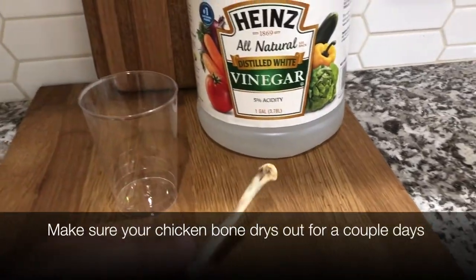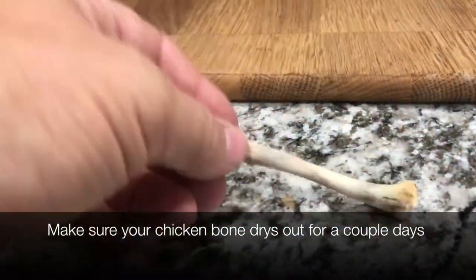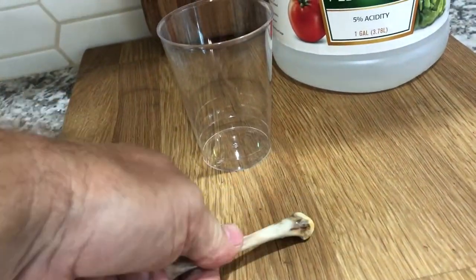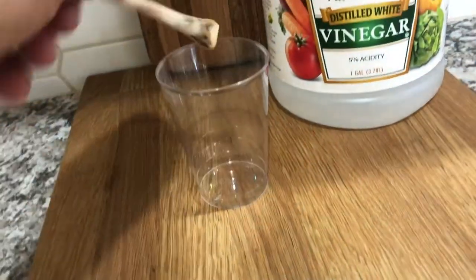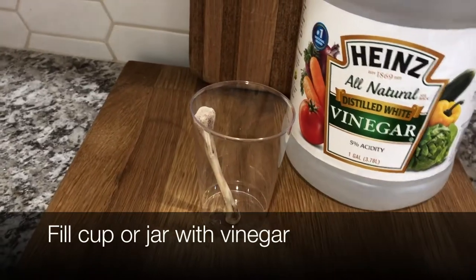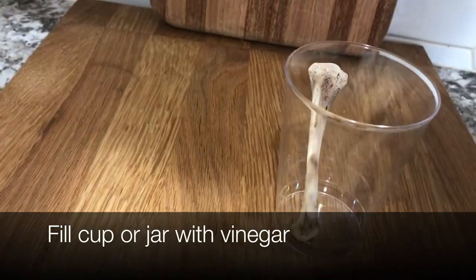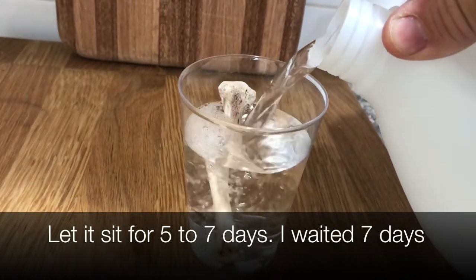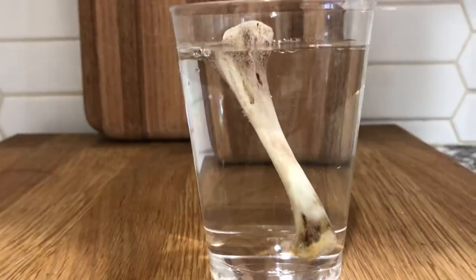For the setup, you're going to take your chicken bone and let it dry out for a couple days before you do this experiment. So you don't want to just get your chicken bone and start off — you can hear it's kind of hard. Then to prepare it for the experiment, you're going to fill up the jar or the cup. A jar is better since it has a lid, so there's more where it's not going to tip over.